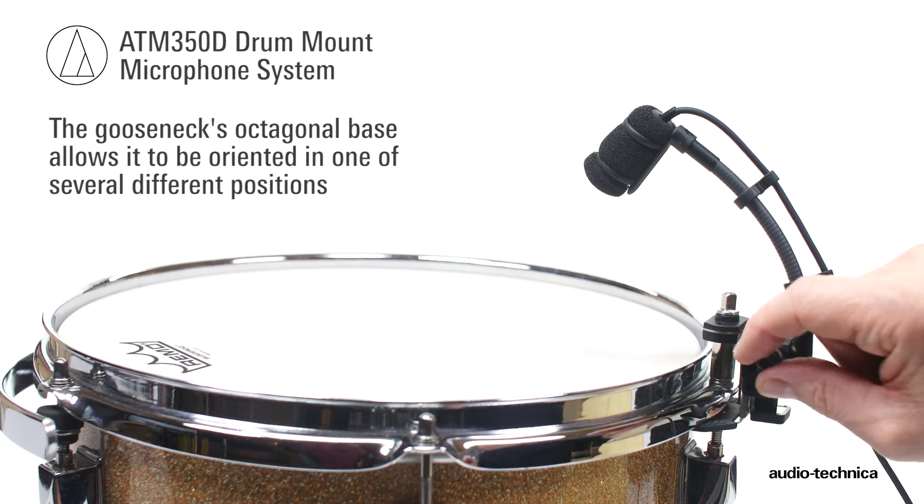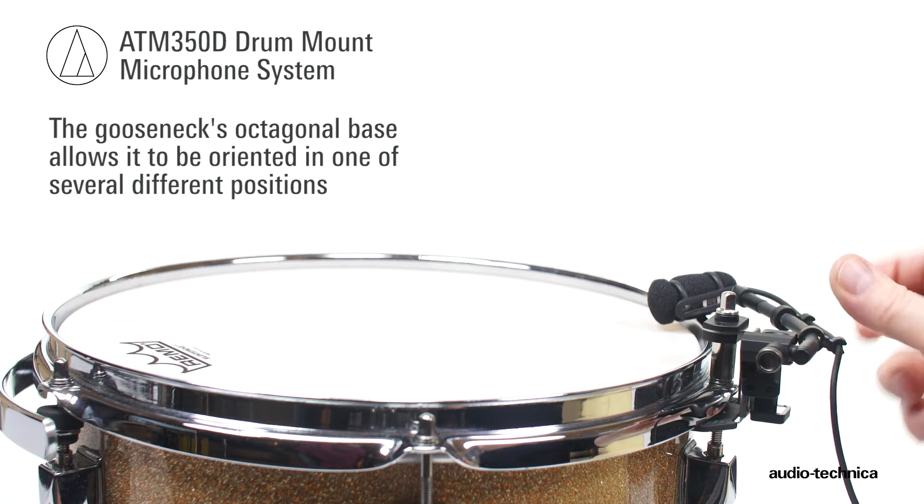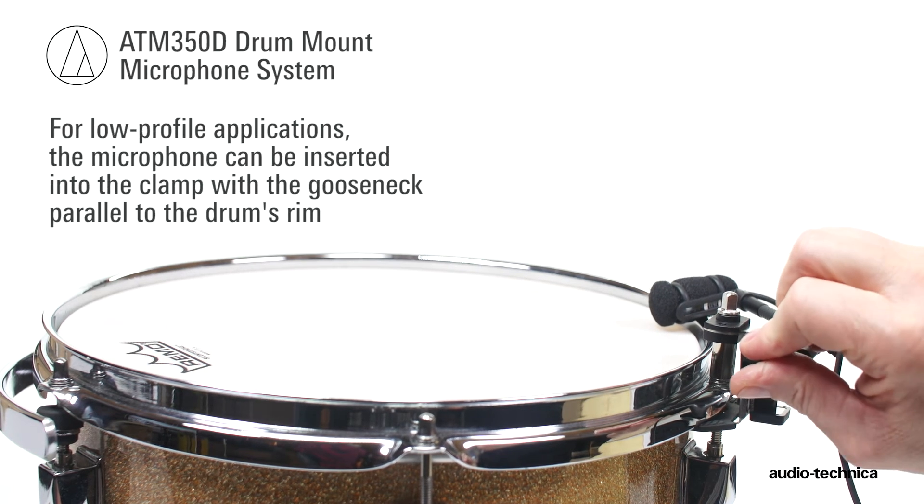Alternatively, for a low-profile application, the microphone can be inserted into the clamp so the gooseneck is parallel to the rim.